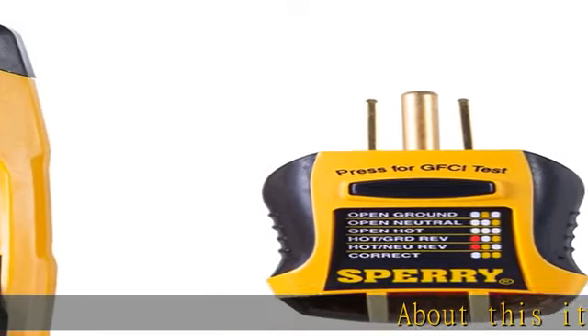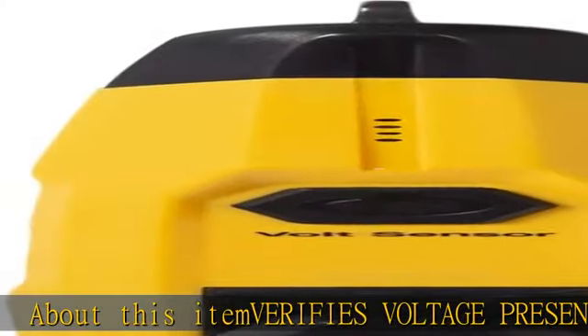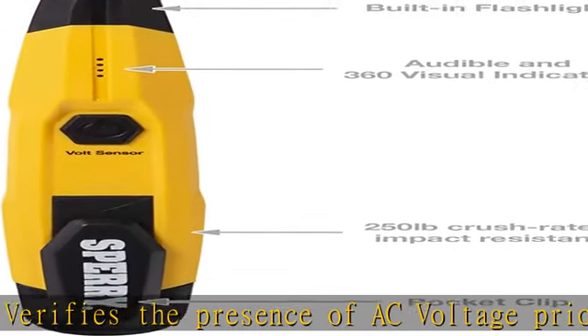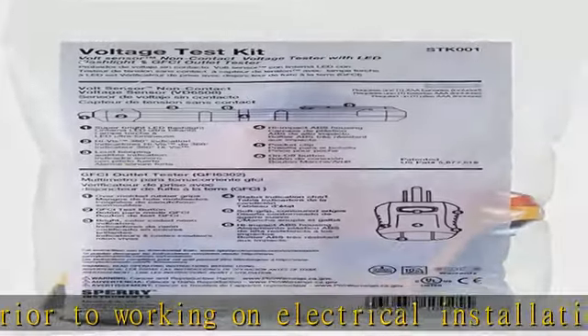About this item: verifies voltage pre-sense, verifying the presence of AC voltage prior to working on electrical installation or troubleshooting. Durable, high-impact resistant ABS housing with soft over-molded rubber grips with a compact ergonomic design.